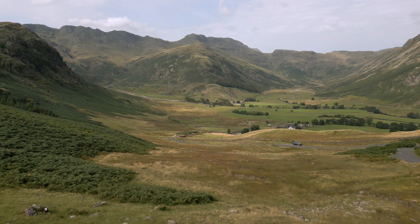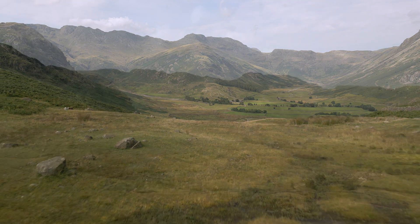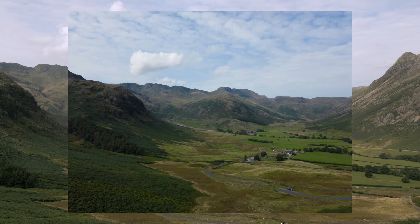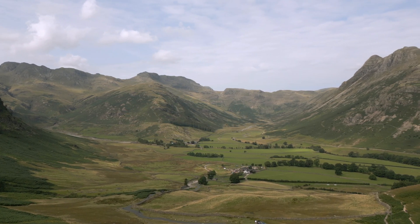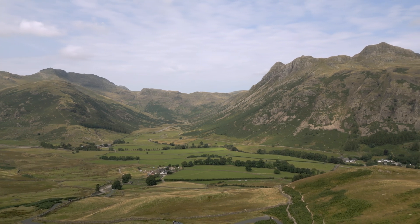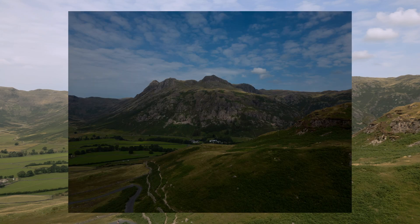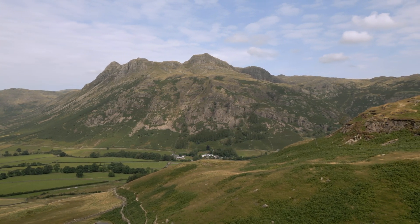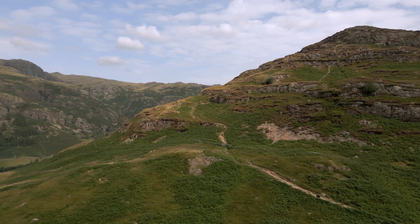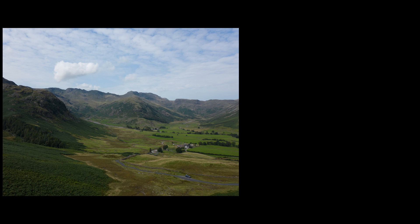Start off by putting the drone in place and begin panning. As you can see, I've started from the left and panned right. Once you're in position for your first shot, stop and take your five exposures, making sure you've got a bit of overlap between each frame. Then move, stop again, take five more exposures — and again. I've done three sets of exposures as I panned the drone around.